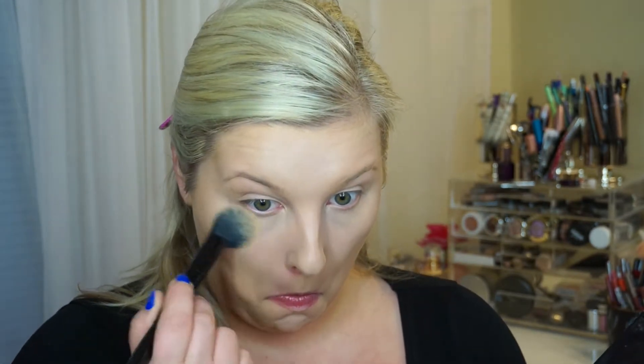That'll give the most natural finish. And to set under the eyes, I am using the Banana Shade from the Anastasia Contour Kit and the Kat Von D Highlighting Brush, just to set the under eye and to highlight. Then to set the rest of the face, I am using the Cover FX Illuminating Powder. This gives such a pretty glow to the skin — you guys have to try this out.